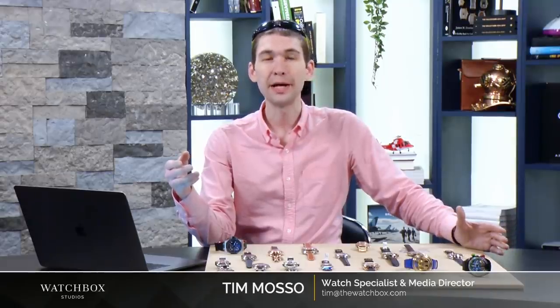Hi, I'm Tim, and welcome back to Watches Live here on Watchbox Reviews, which is filmed in Watchbox Studios. Super meta, I know, but we've got an awesome selection of watches on the table tonight — all styles, all price points, everything from platinum to steel.